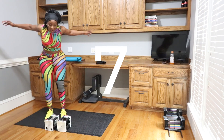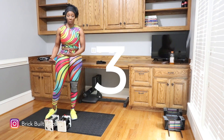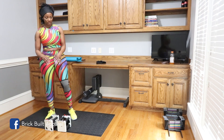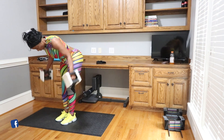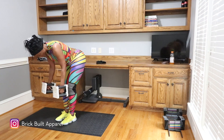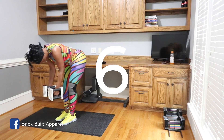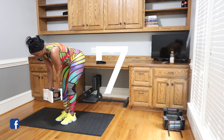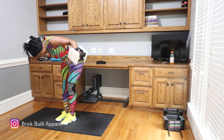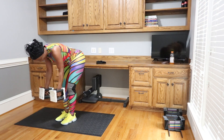If you get to a point where you can't lift it all the way up, just go as far as you can. I'm getting to the point where I can't lift it all the way up, but doing something is better than doing nothing. Let's go. 6, 7 — come on — 8, 9 — come on — 10!